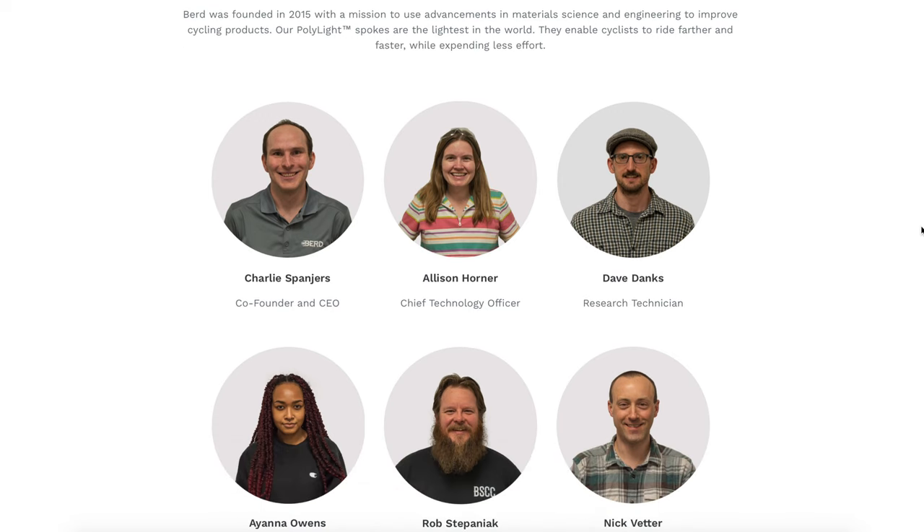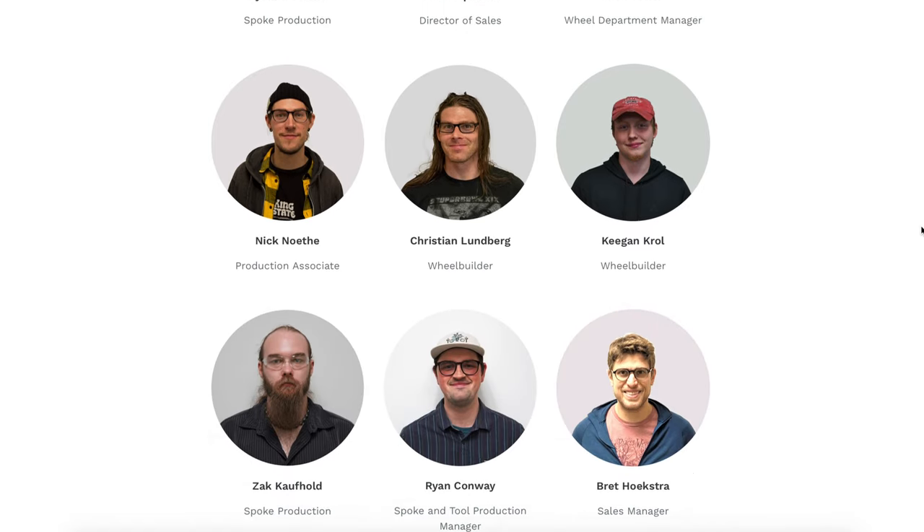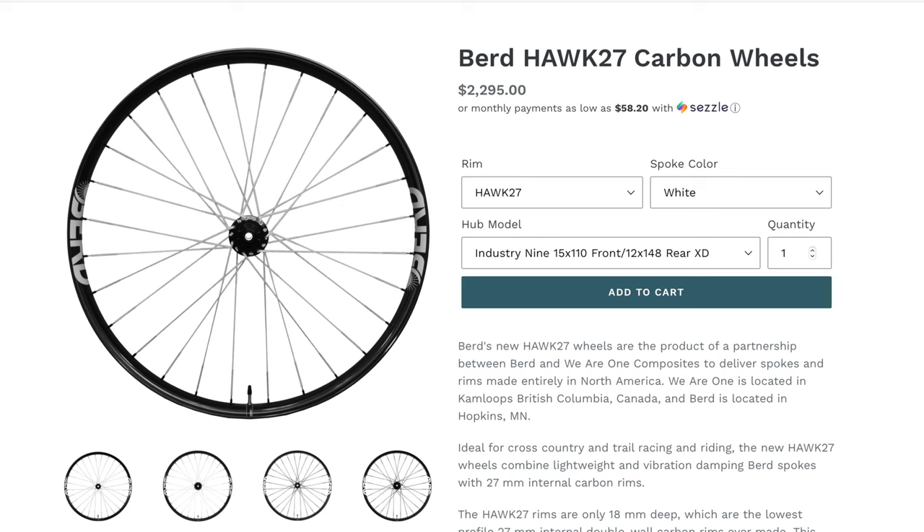Number two is trust. These wheels are meticulously hand-built by Bird in Minnesota and I have full confidence in their crew who do this day in and day out. Most importantly though is number three: I was actually able to purchase a set of off-the-shelf wheels that were spec'd exactly the way I wanted without compromising on any of the components.